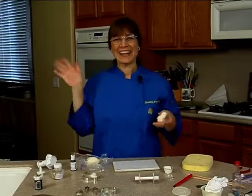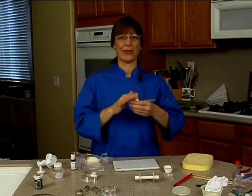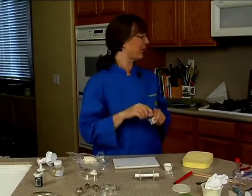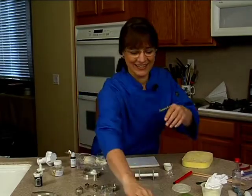Hi everybody. So glad you can make it — you're not out shopping! I would be out shopping if I weren't here, but I'm glad you're here and I'm glad I'm here. We're going to do a gum paste poinsettia, and our tree will have lights on it.